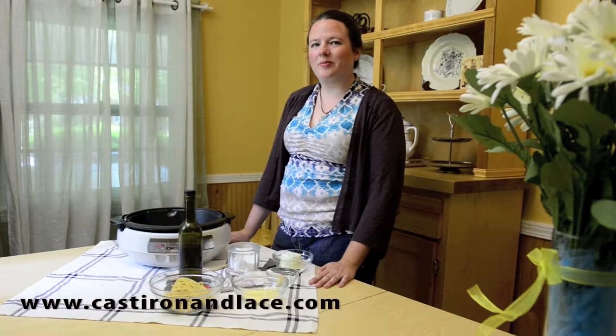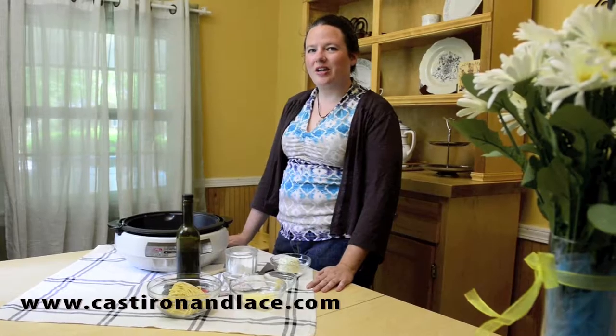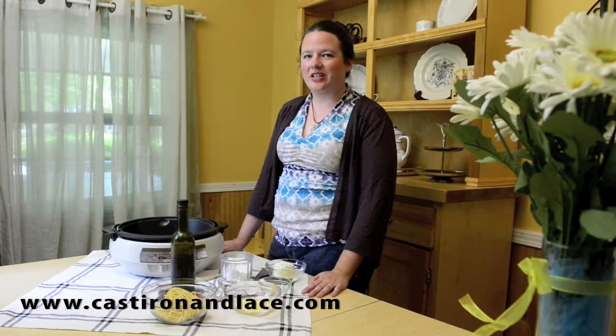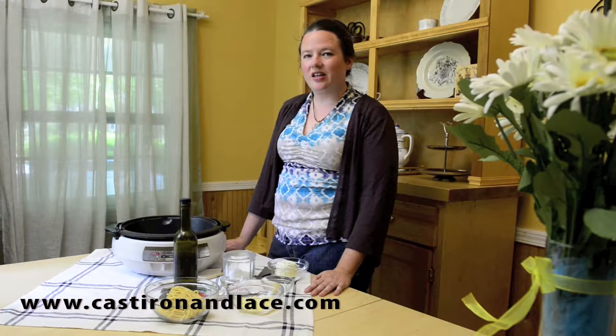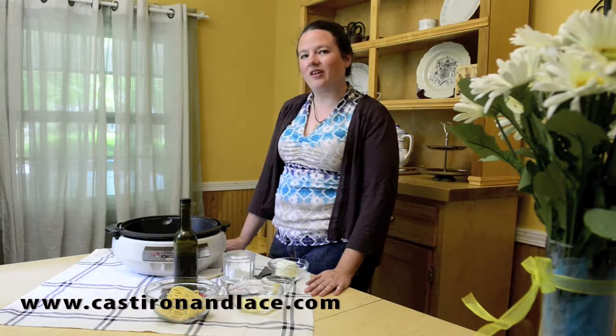Hi, this is Sarah Gartland from castironandlace.com, heirloom foodways and a modern kitchen. Today we're doing something with fresh pasta — much better than the dried. In Italy, it is the focus of the dish. They don't have heavy sauces on it. A simple sauce to highlight the flavor of the fresh pasta.